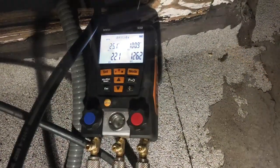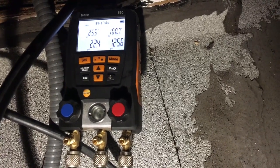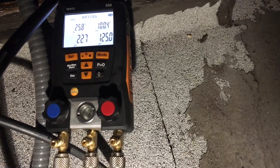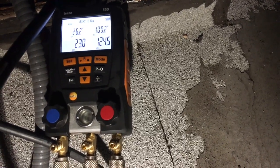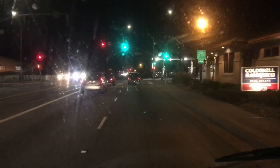I've got the TXV changed out, the dryer changed out, and the vacuum on it. Here's my pressures now — the box I think is in the high 40s. It was at 50 degrees, so that looks about right for what I'm seeing with the hot box. What is it — 8:51. We've been about three hours into that thing. A couple of dirty coils and a jacked-up TXV. So that's always fun.